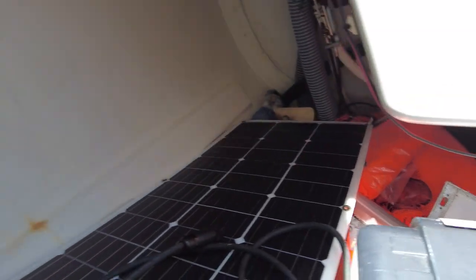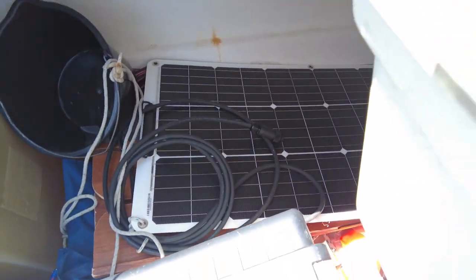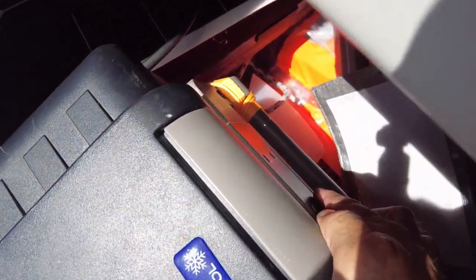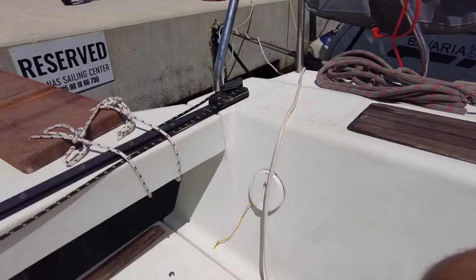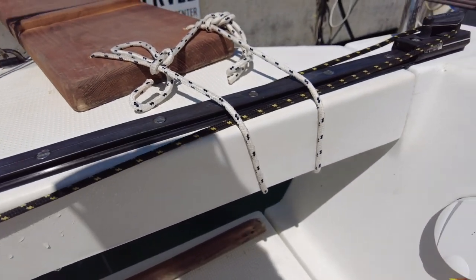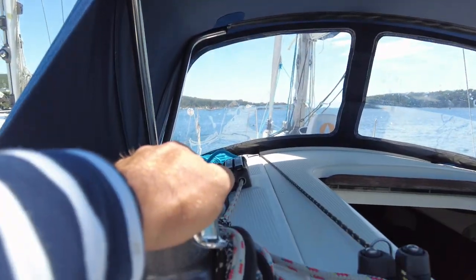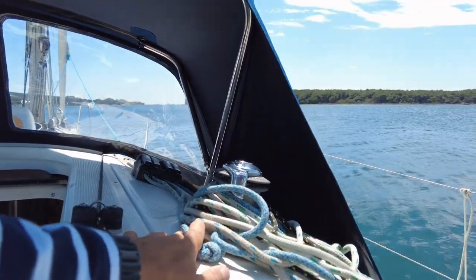Life jackets, buckets, water hose, and a refrigerator with controls and an on/off switch here. The stern port side has a cockpit shower. There's a big spray hood and all lines and halyards are led aft to the cockpit.